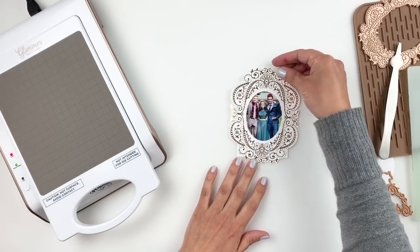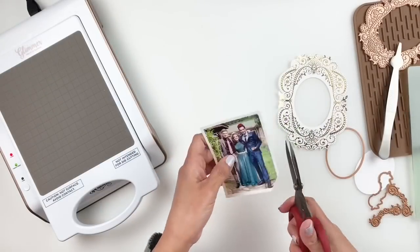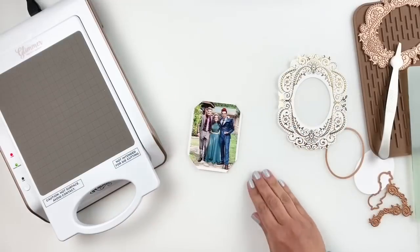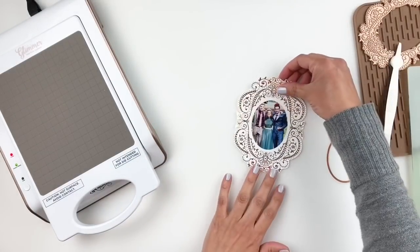You can see how beautiful that frame turned out — I just foiled it with the gold that came with the kit. I'm trimming down my photo because I want to make sure you don't see the sides once I frame it with the frame.